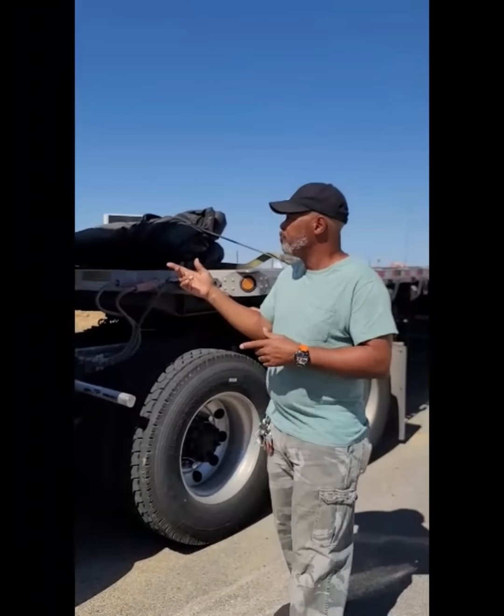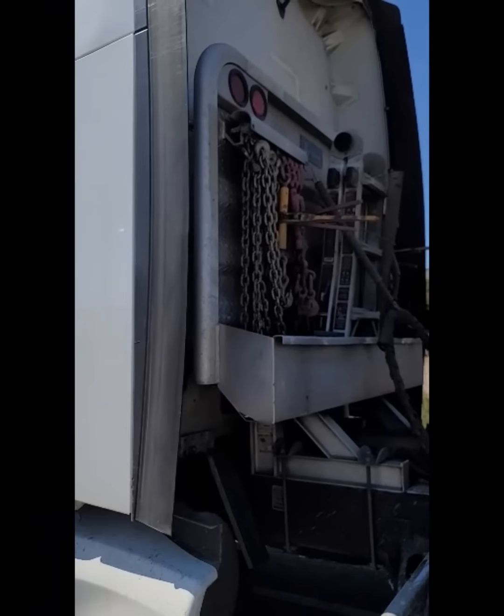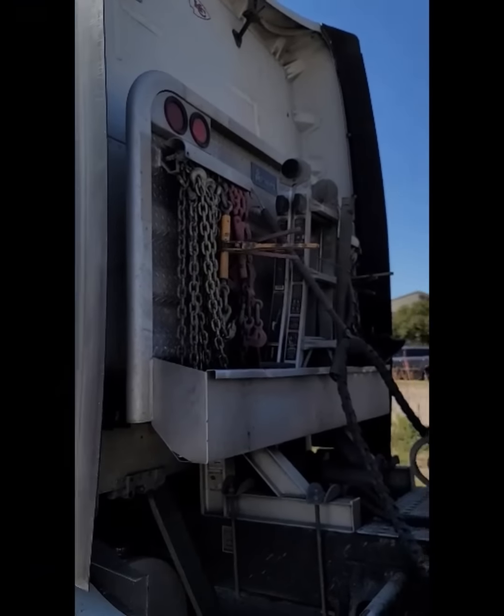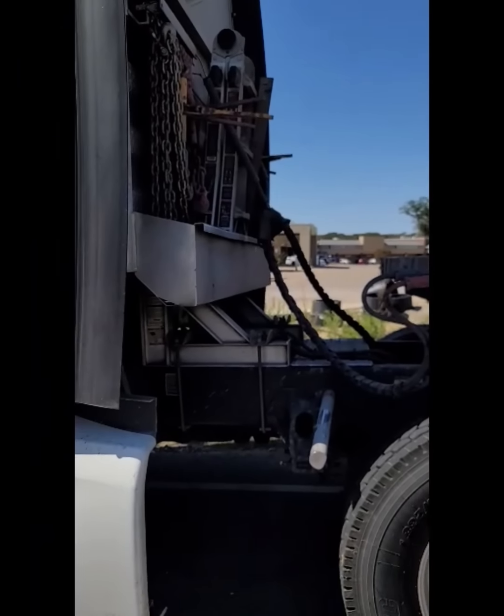Now, for me, I'm doing flatbed, so I keep quite a few things. I keep work gloves with me, a broom and dustpan to clean out the inside of my tractor. I keep chains — as you can see back here — my chains, my ladder, my winches, and of course you see my broom to sweep off my flatbed if I need to.